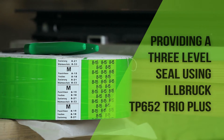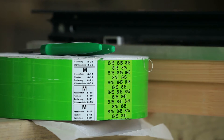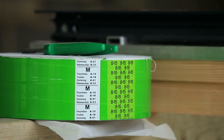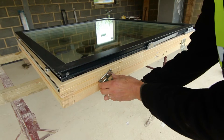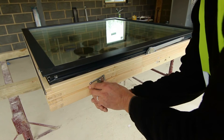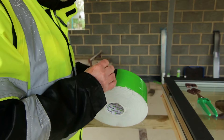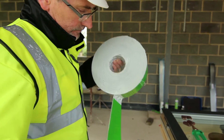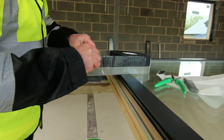Ilbrook Trio provides a three-level seal in just one product. The trio tape is selected based on the width of the perimeter gap and the depth of the frame.